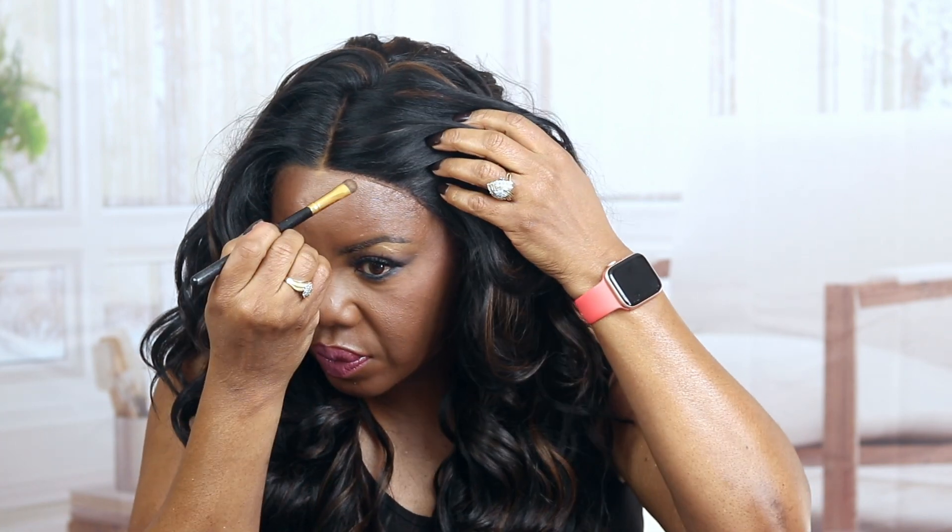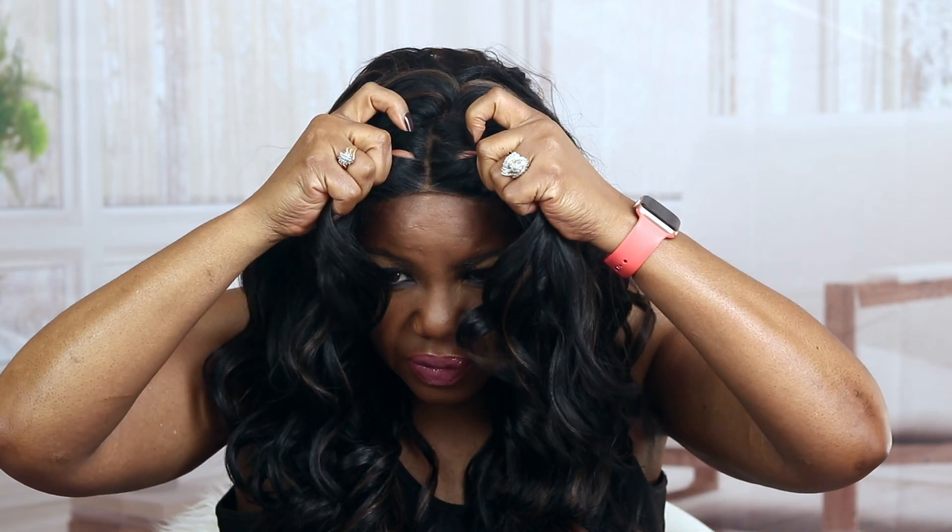My foundation is darker today. I've got a get-ready-with-me coming — I used the Wonder Beauty foundation. I'll probably get that video up tomorrow. That's what I have on now and I kind of like it, but it's a little dark. Nothing that I couldn't lighten up with my powder.